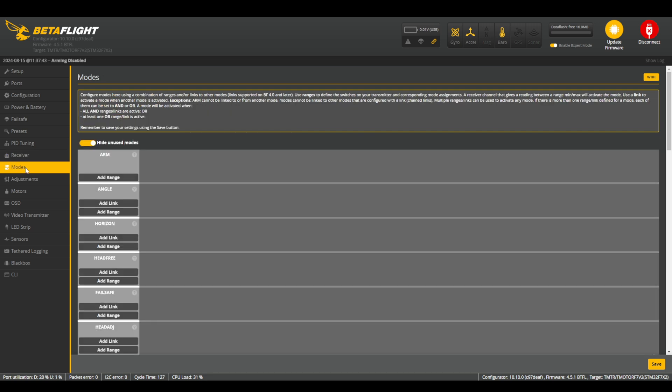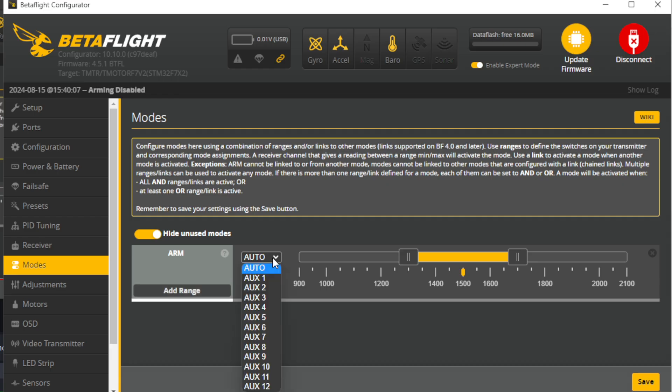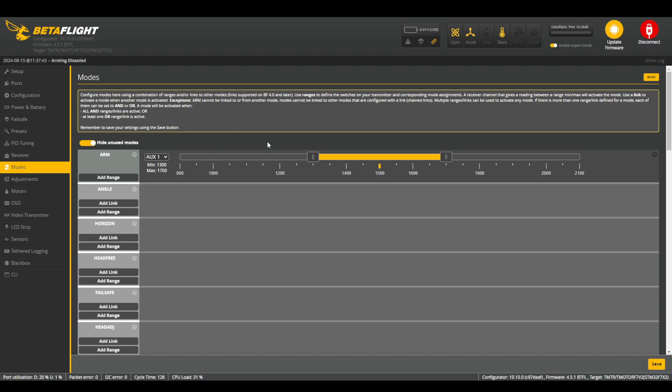After you've got your receiver set up, go into the Modes tab and assign switches. The only switch you absolutely need to have working to get your drone flying is the Arm switch. The easiest way to set up your Arm switch is to press Add Range and flip the switch — if everything is set up properly, your switch should automatically switch to whichever auxiliary port it's attached to if this is set to auto. For example, it should switch to AUX1 if you set your switch to AUX1 in the receiver. Once that's set up, pick a direction that you want your switch to be in when it's armed. The yellow tick mark should be either fully to the left or fully to the right indicating the armed state — click and drag the slider accordingly.